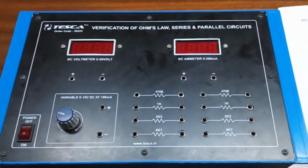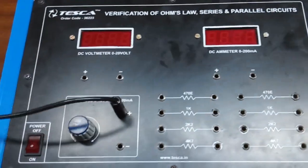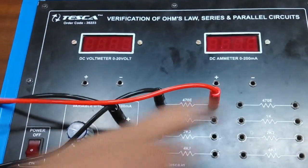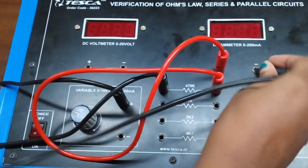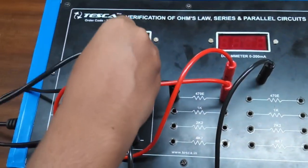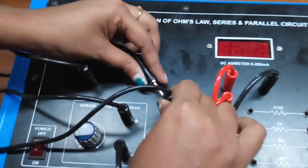For this experiment, we are going to build this connection and observe the current and voltage relationship. First, connect the power supply to resistor R — you can take any resistor here — and connect this to the ammeter. Then we will connect the voltmeter in parallel with this resistor.